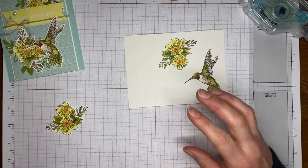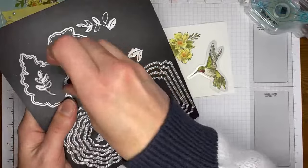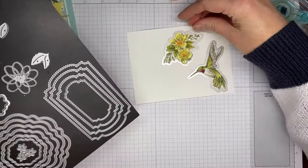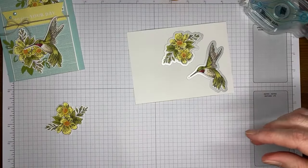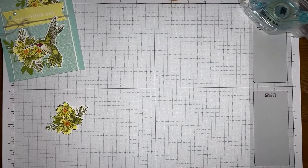I'm bringing my dies back — these are the Thoughtful Expressions dies. There's one that fits perfectly around the little hummingbird and one that fits around the flowers. I'll be off screen for a moment doing a little cutting, then running them through the die cutting machine.